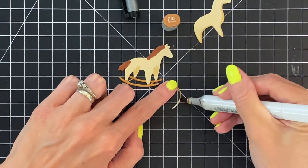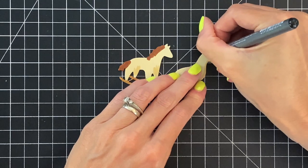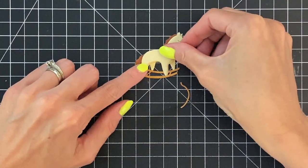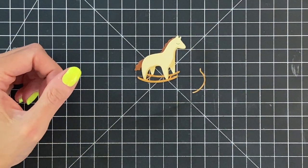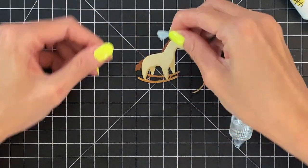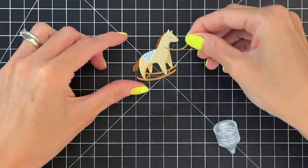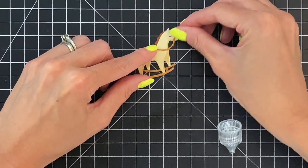Now I'm going to color the reins the same color that I colored the rails on the rocking horse. I went ahead and quickly colored the eye with a black marker just like I did on the rabbit. Now I'm going to adhere that top layer onto the back, then grab the little saddle or blanket that we put together earlier, add a little bit of adhesive to the back of that, and stick it on the horse. You can really start to see this super sweet little rocking horse come together. Then I'll add a little glue to the reins and adhere that on as well, and then we will be done with this rocking horse.